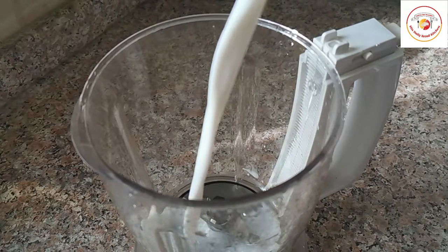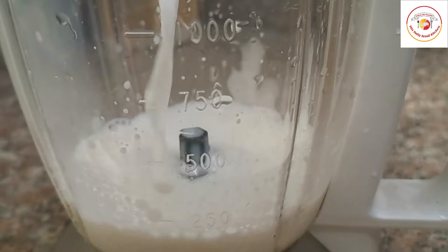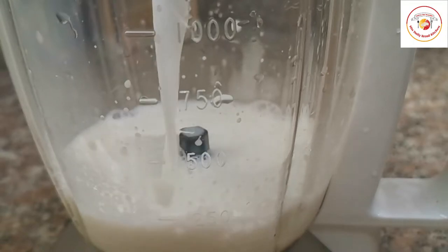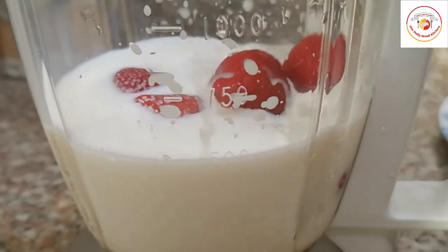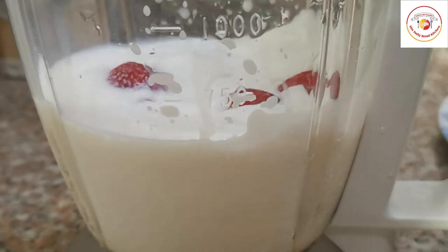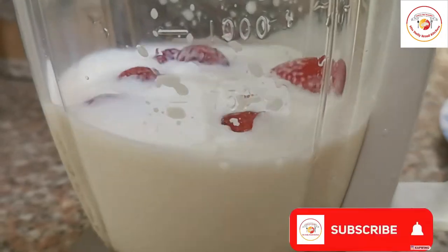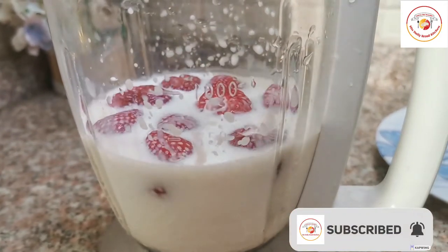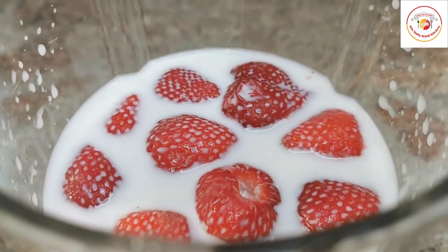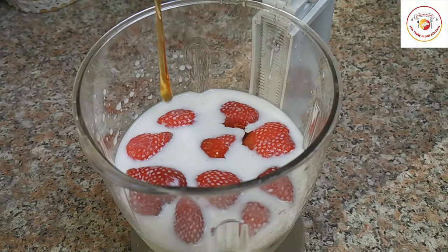So here let's check how to prepare. I'm taking a cup of milk and some fresh strawberries. I'm not adding any sugar for this — I'm gonna add some honey, and then I'm gonna grind.